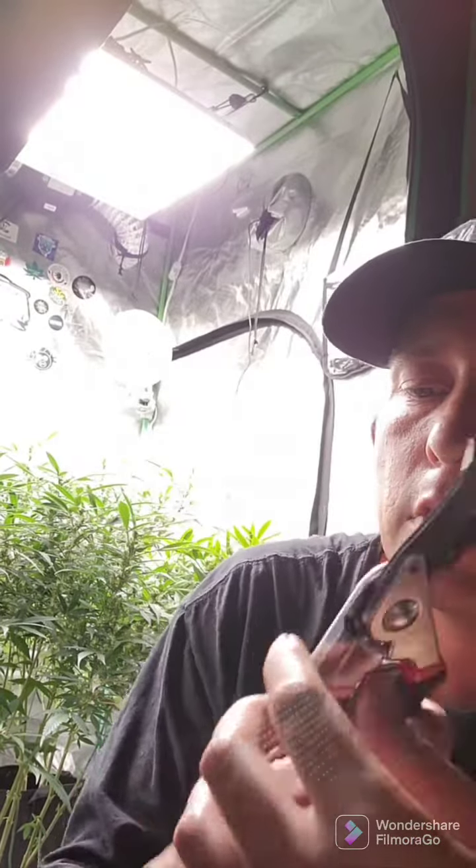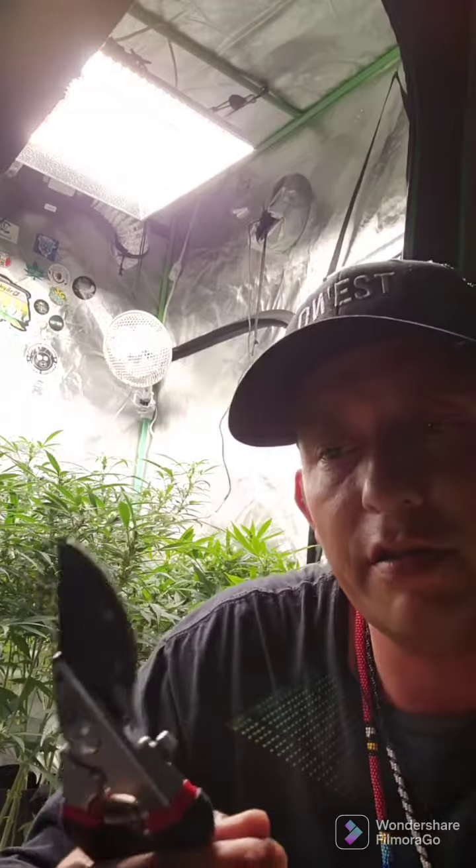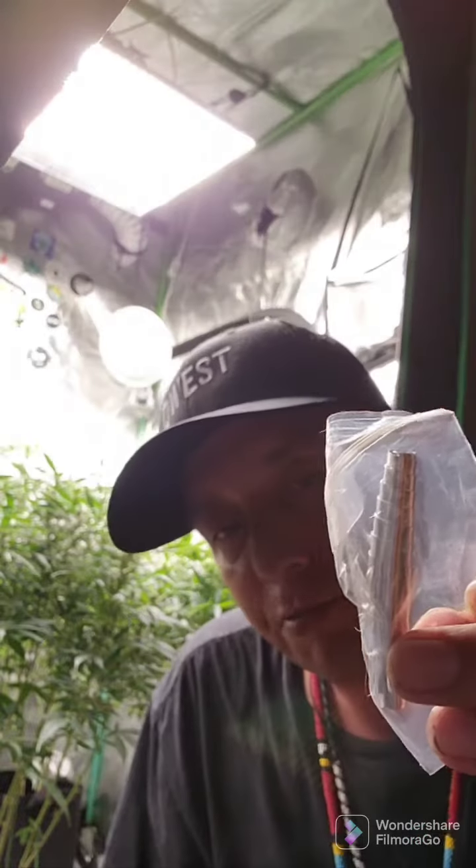Looking at it, it's got a safety lock that keeps it closed, nice operation, and comfortable in the hands. The blade steel is sturdy.